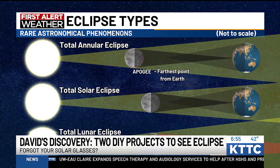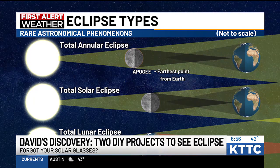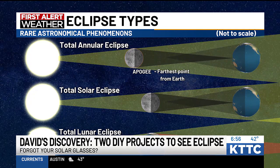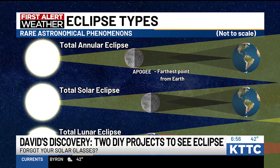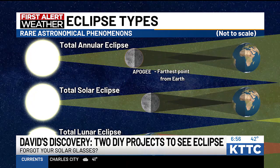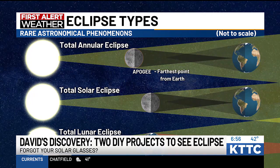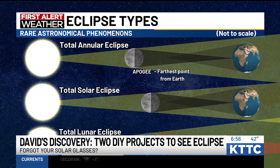Eclipses happen in three different types: total annular, total solar, and total lunar eclipse. The one we're going to see is a total solar. The moon has to make that perfect alignment between the sun and the earth, casting its shadow onto the earth. When we have a total annular eclipse, it happens at apogee — the farthest point from the earth — and that's why we saw that ring of fire back in October 2023.